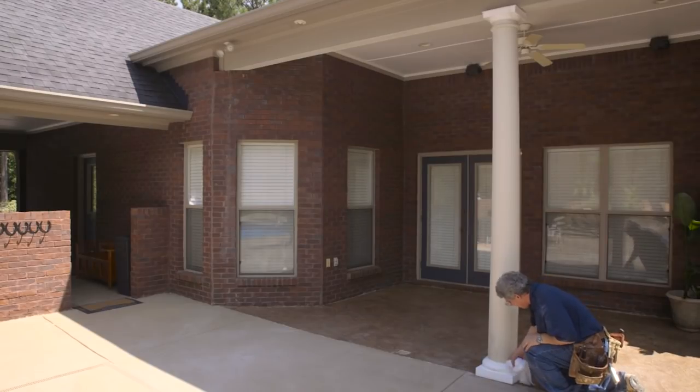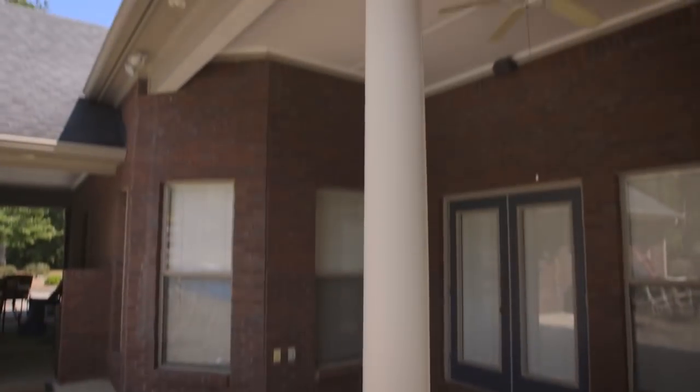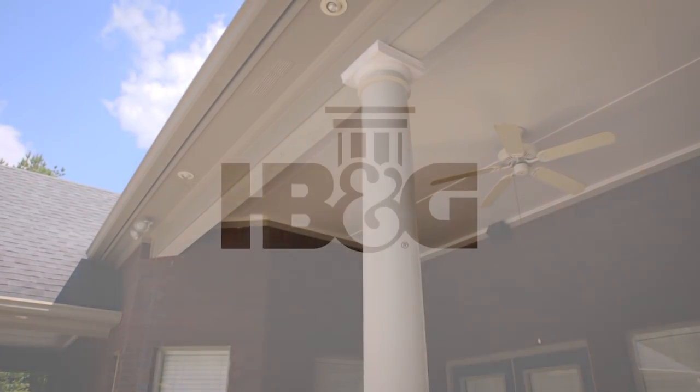Remove the temporary braces that have been supporting the beam up till now. The column installation is complete. Your Permacast column is now ready to be primed and painted.